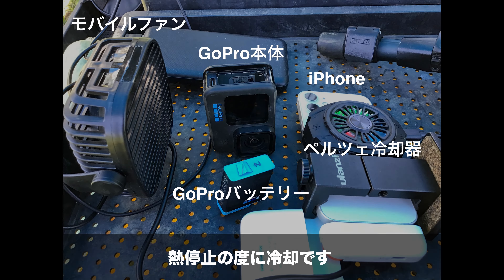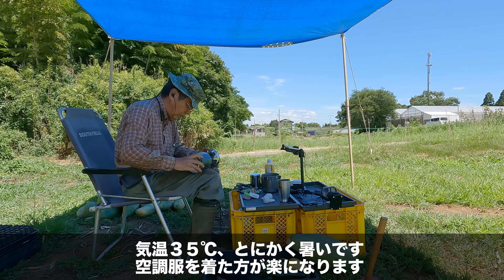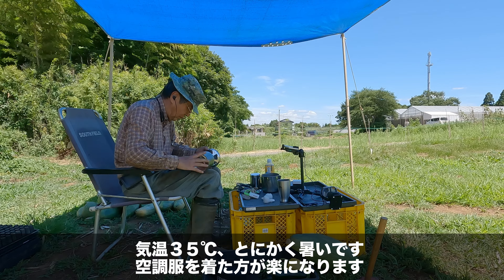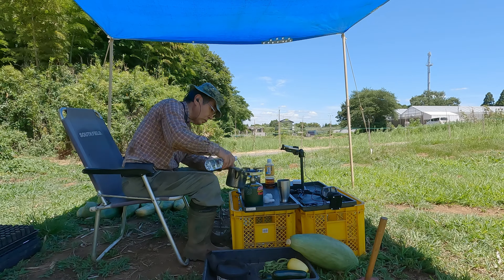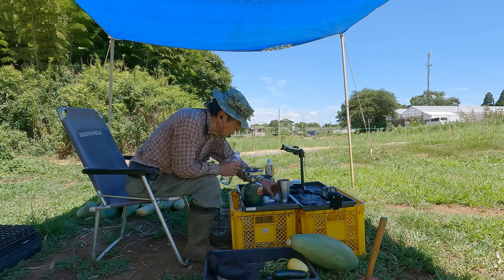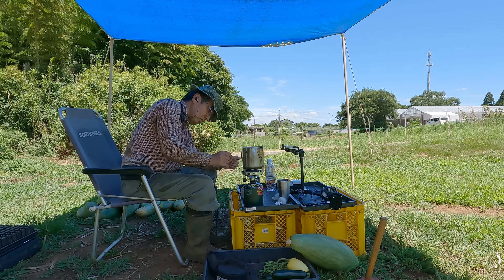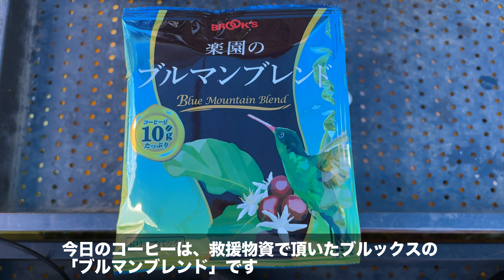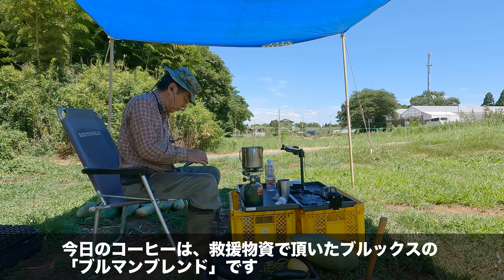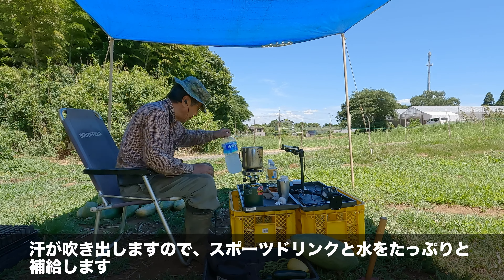第7章：コーヒーブレイク。熱中症対策のため冷却です。気温35度、とにかく暑いです。空調服を着た方が楽になります。今日のコーヒーは、救援物資でいただいたブルックスのブルマンブレンドです。汗が吹き出しますのでスポーツドリンクと水をたっぷりと補給します。